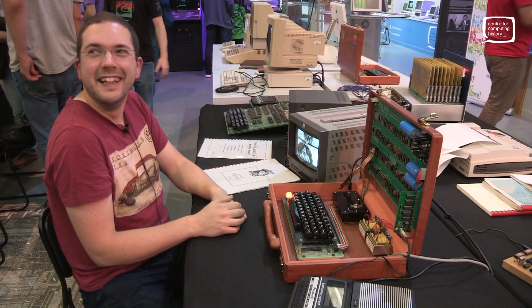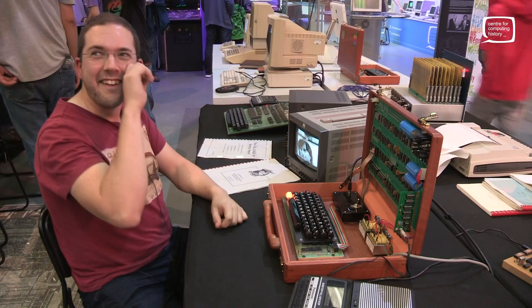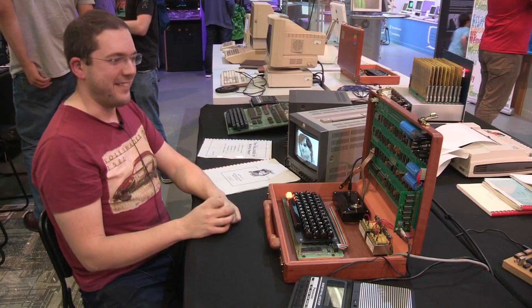Maybe you can help us get our own board populated if you're finding the old components. And there may be a keyboard deal to be done off camera. Thanks a lot, Dave.